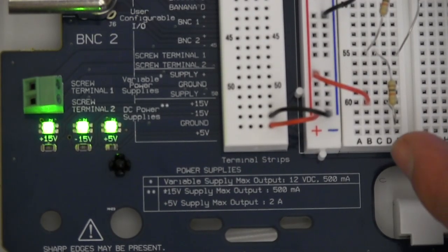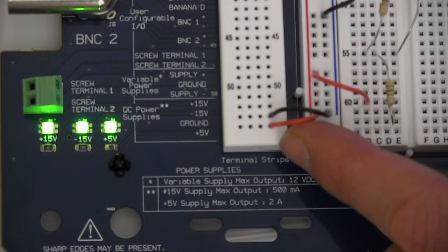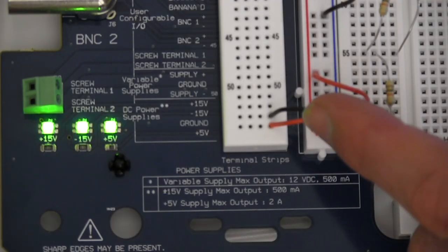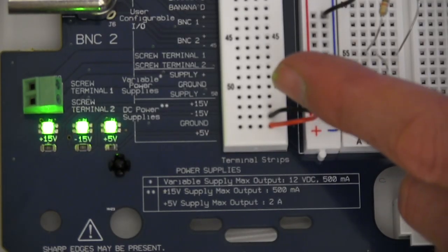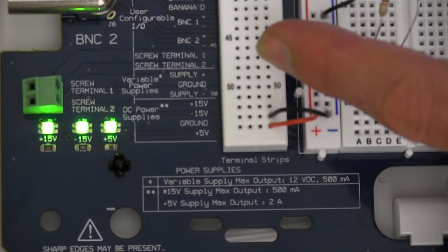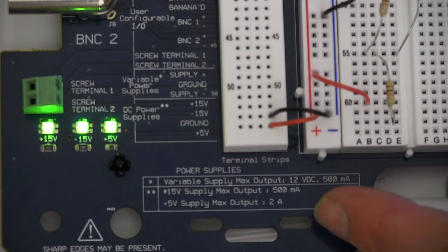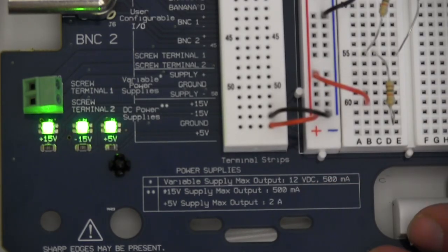For our circuit we wanted 5 volts so we tied directly into the 5 volt header of the DC power supply on the protoboard. If we wanted 15 volts there are also headers for those, or there are headers for the variable power supply. These power supplies have current limits: for the 15 volt supply the current limit is 500 milliamps, and for the 5 volt supply the current limit is 2 amps. If your circuit requires more current you will have to connect to an external power supply.